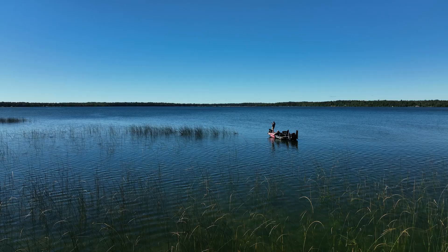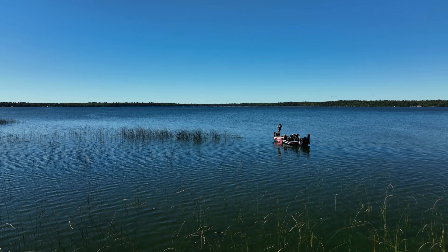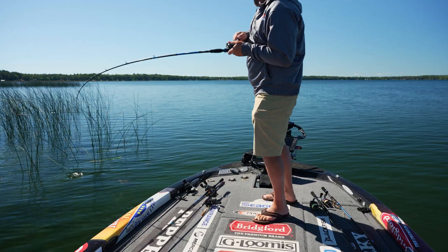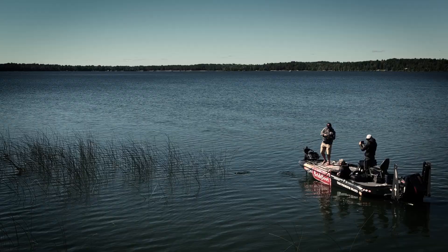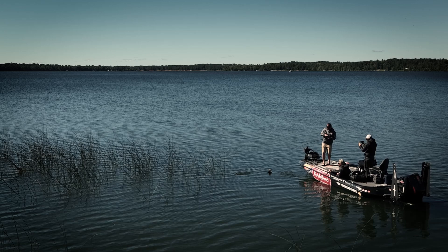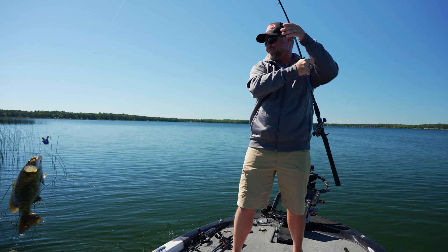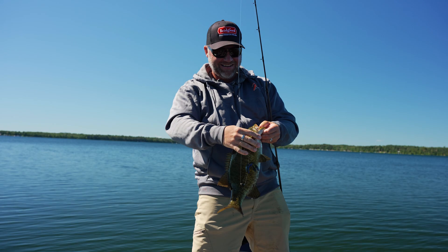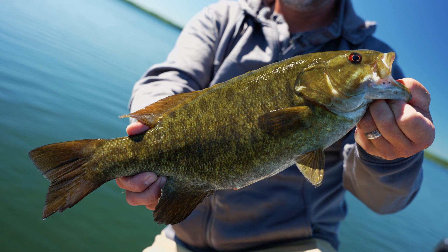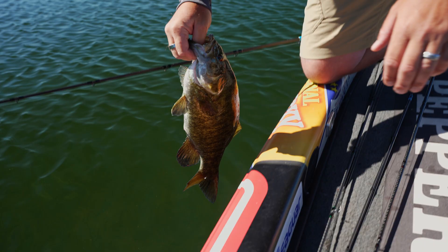It's a big smallmouth in the reeds — what are the odds of that? Yeah, look at that. That's pretty cool. Not every day you catch a big smallmouth out of the reeds on the Pro Craw. That is a chunk right there. See, everything eats the Pro Craw. That's pretty cool — what a beautiful fish. Z-Man Pro Craw. We're gonna let this one go. You guys can check out all the gear and find the Pro Craw and all the stuff I'm using today on TackleWarehouse.com.